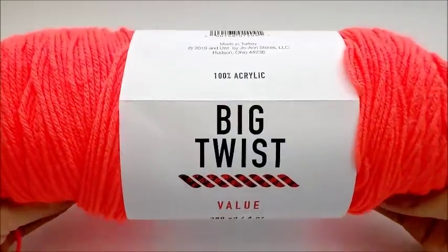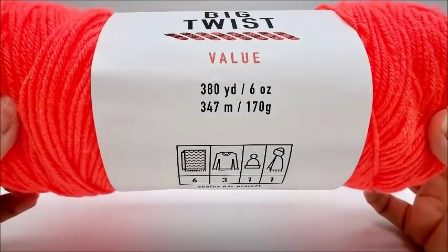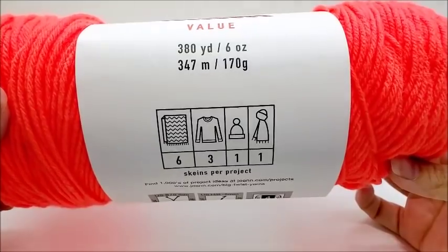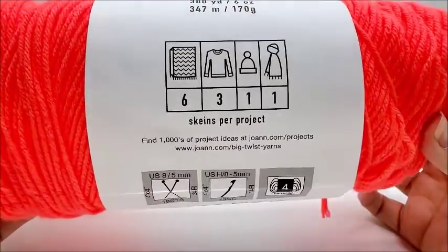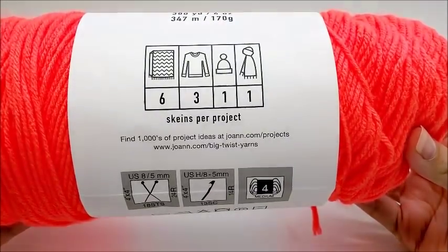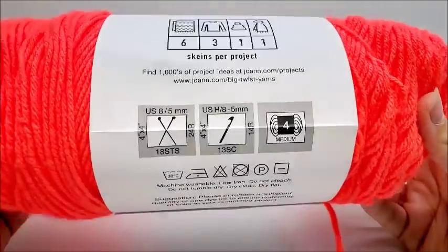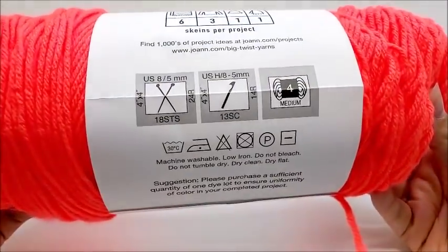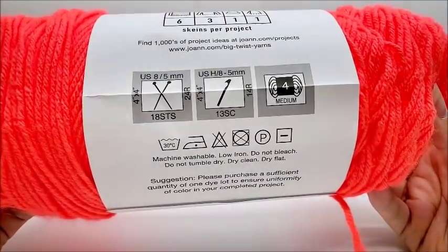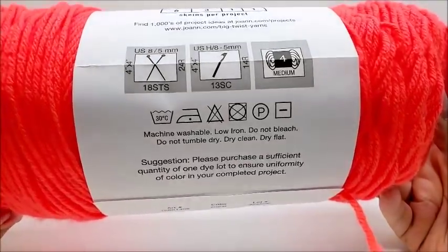It is 100% acrylic, 380 yards, 6 ounces, 347 meters or 170 grams. One skein will make a hat and a scarf, or three skeins to make a sweater, six to make a blanket. The recommended knitting needle size is 5mm, and the recommended crochet hook size is 5mm. It is a medium weight number 4.